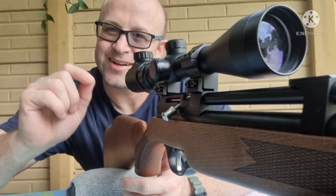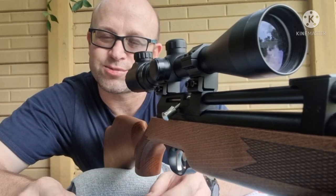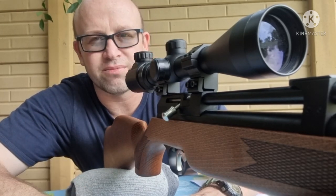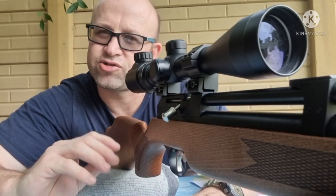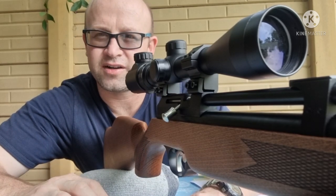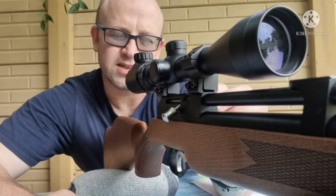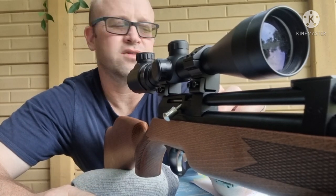Hi YouTube. Today I've got quite an interesting one. I went back and one of my subscribers, Jeff Slade, mentioned something interesting — he spoke about a review done by Andy at AAR on the Diana Stormrider, which is very similar to this Artemis PR900. I went to watch that video and he mentioned something very interesting: he got more accuracy out of the single-shot tray than he did out of the magazine.